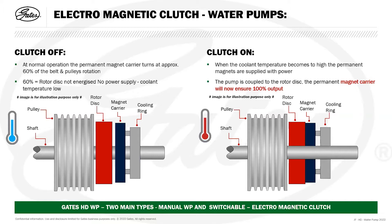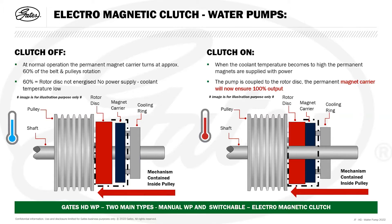The cooling ring is incorporated, and as stated before, all this mechanism is contained inside the actual pulley.